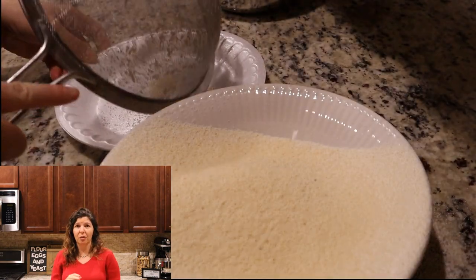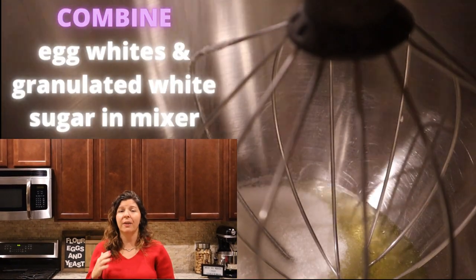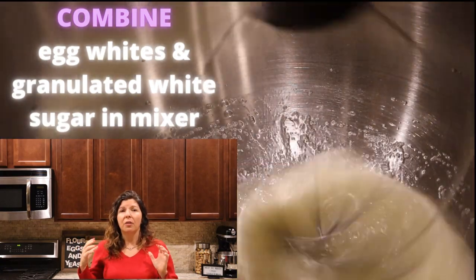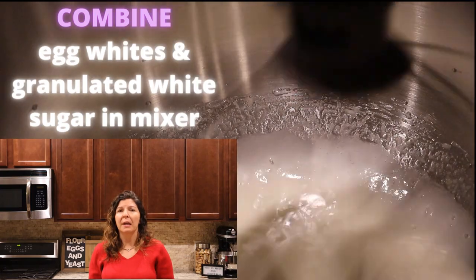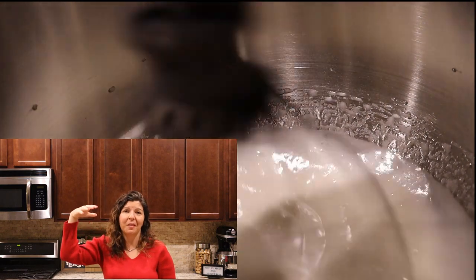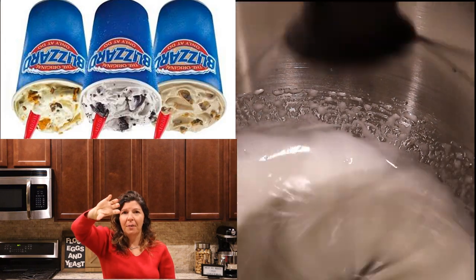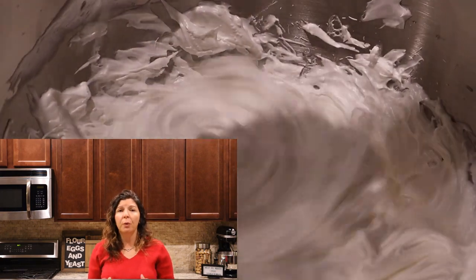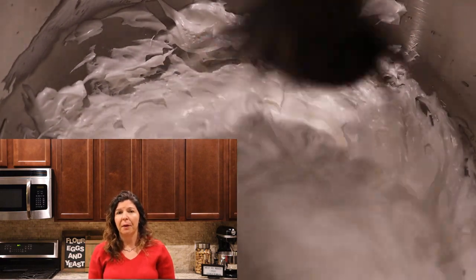Use a sifter because you don't want that impacting your cookie recipe. When you are using this mixer, you're going to want to set it and forget it. It's going to take about 10 to 15 minutes and it's going to become this white fluffy stiff meringue. You want that meringue so stiff that you could turn it upside down — like at Dairy Queen when they hand you your ice cream and turn it upside down and nothing drips. That is the type of stiff meringue you're looking for before you fold in the sifted mixture of almond flour and powdered sugar.